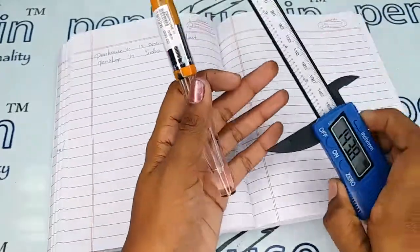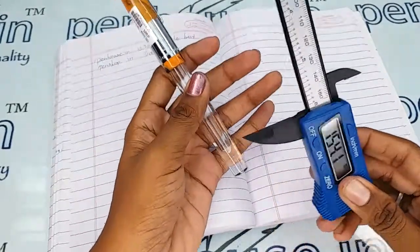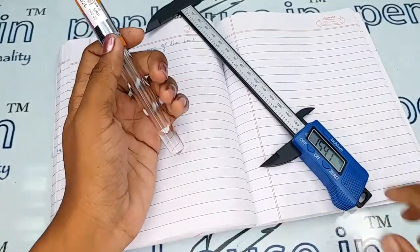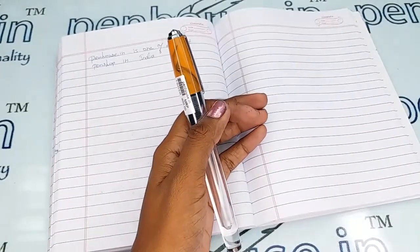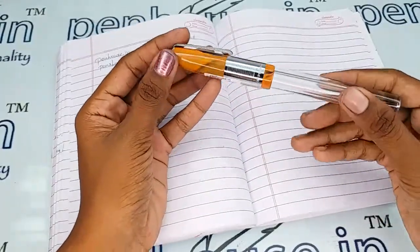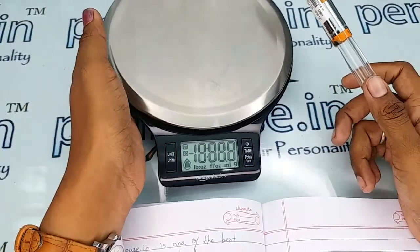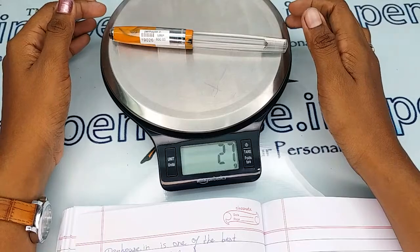With the cap on, it measures 154.1 mm. Knowing the length helps you find the exact pouches or holders for this pen, as pen size plays the most important role in that. The entire body weight is 27 grams.